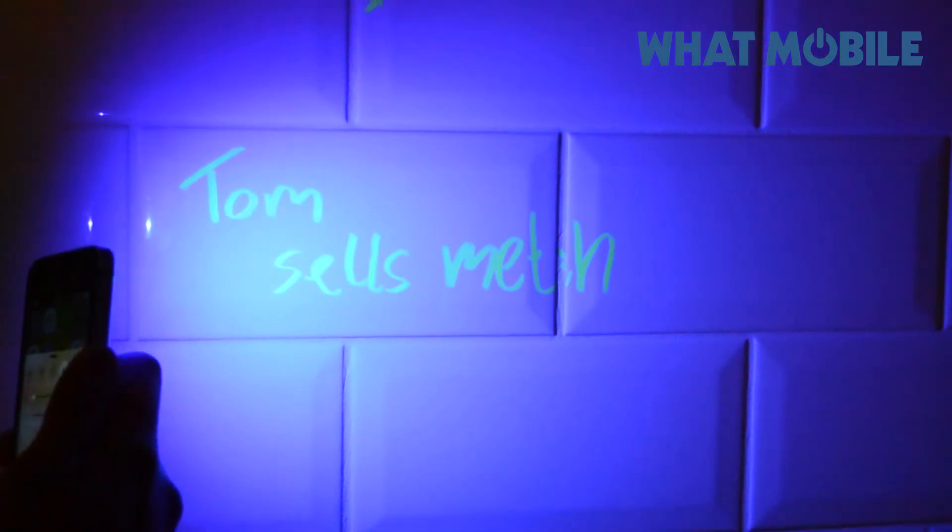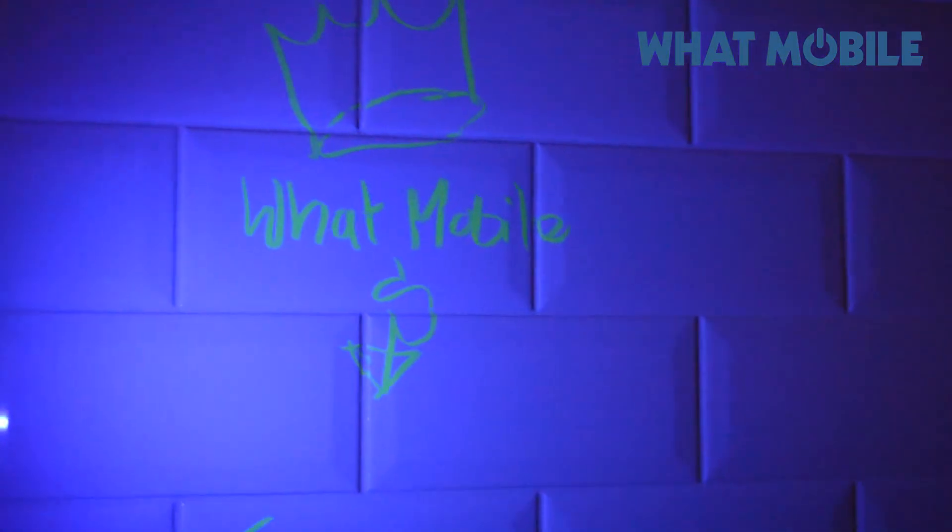Oh, I wonder what that says. 'Tom sells meth.' Is it true, Tom? Is it true? Yeah, I sell crystal meth on the side, quite clearly. Yep, hit up my boy Tom for your next hit. What a terrifically hilarious person you are, man.